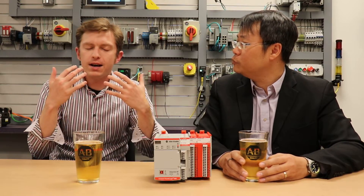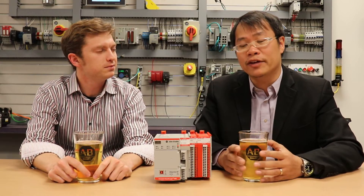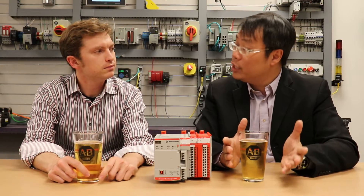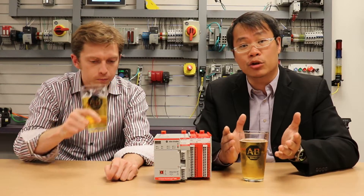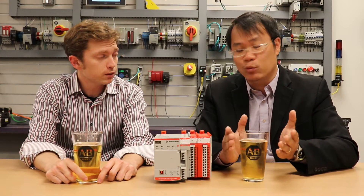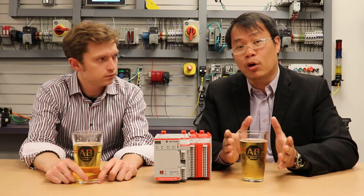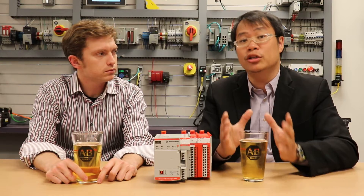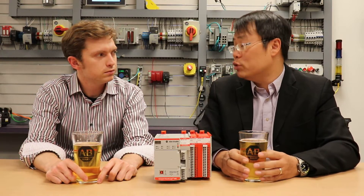Now, what about the higher performance element of this controller? Good question. The high performance part of it, if you recall, is from the CompactLogix 5380 processor we launched two years ago. That allowed us to get faster controller scan time, I/O performance, and network throughput. With that same technology, we now added the safety integration part of it to this processor, and that will continue to allow us to get faster control safety test scan time.